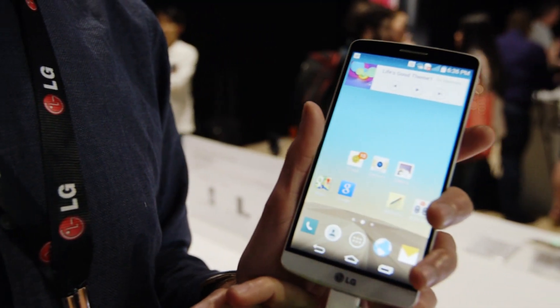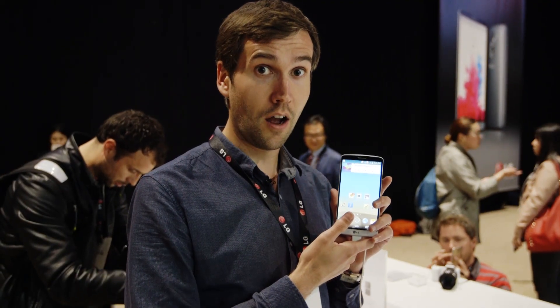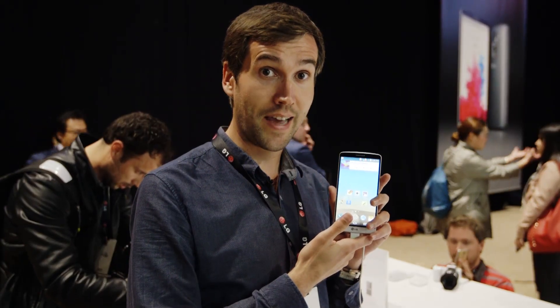This is the LG G3, a new premium smartphone that LG is hoping will hold its own with the likes of the iPhone 5s and the Galaxy S5. Let's take a look at its key features.